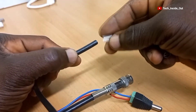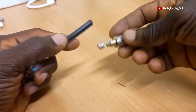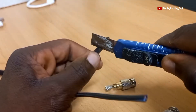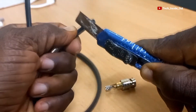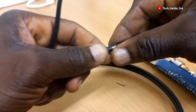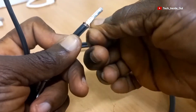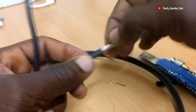Then we'll add the insulation. Now we'll be terminating this side to the cable. I'll carefully pull off the outer insulation on the coaxial cable. You have to be cautious not to cut off the external braid of conductors in the coaxial cable. So I have the braids here and I'll put them together like this. Remove this foil.